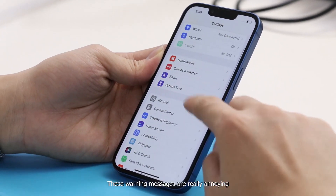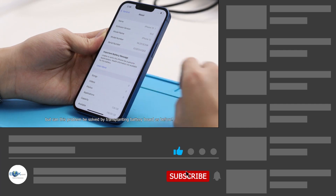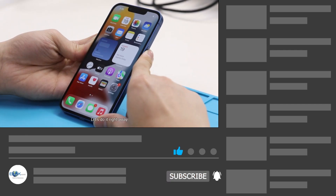These warning messages are really annoying. But can this problem be solved by transplanting the battery board as before? Let's do it right away.